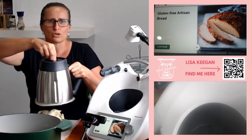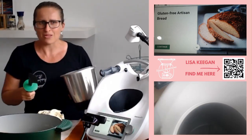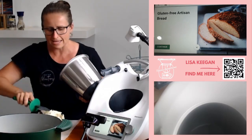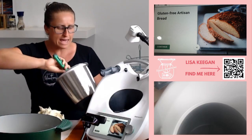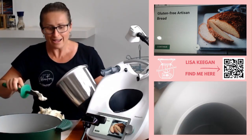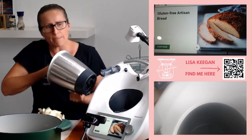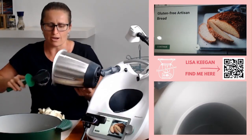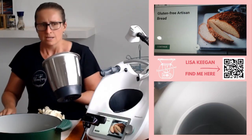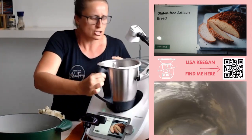Did you see my little trick to get the dough out? Just turn the little dial on the bottom — this works whether you've got glutinous or gluten-free dough. For those of you watching who have challenges with your hands and wrists, in the mix shop there is now a handle you can buy to help take the base off your bowl. It sits on the bottom and you can just click it around and it does it for you — how cool is that!